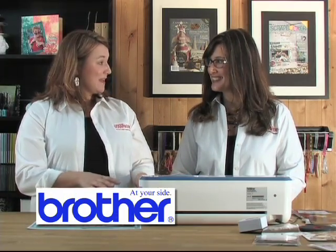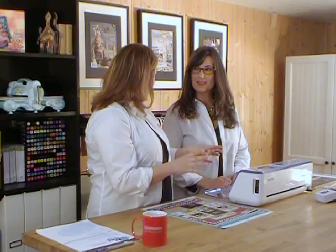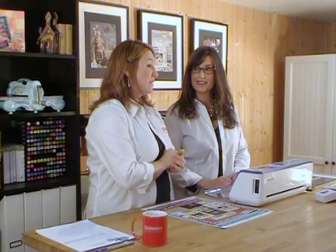Welcome back to the show. Thank you so much for coming. We absolutely adore it when our team joins our show because they truly are our experts. Today Kelly is going to be playing with the Brother Scan and Cut machine. She's had this machine for a little while and we're really excited to do some basic stuff — things that you can get started and start cutting at home.